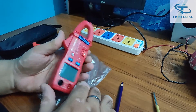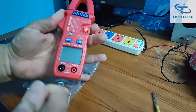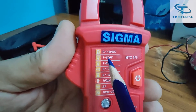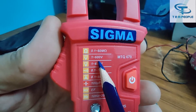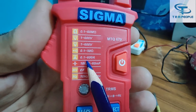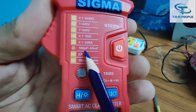Here is the small clamp meter — it is quite handy and decent to hold. The jaw size is around 24 mm. The model number is 679. It can measure resistance up to 60 megaohm, DC voltage up to 600V, AC voltage up to 600V, continuity up to 50 ohm, AC current from 0.1 ampere to 600 ampere, and capacitance from 100 pF to 60 millifarad.